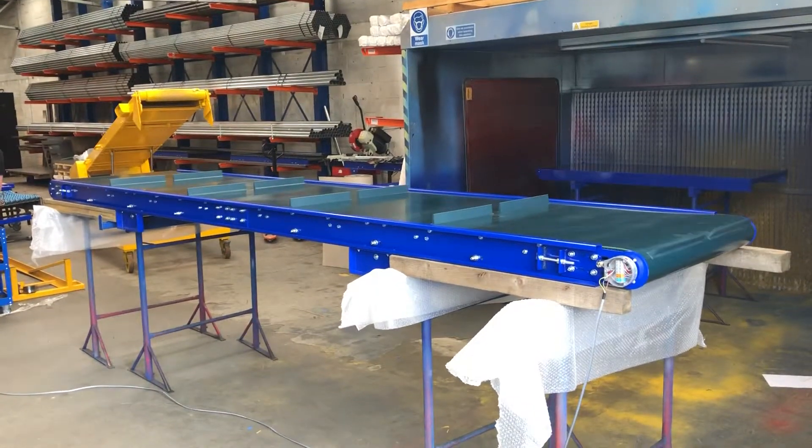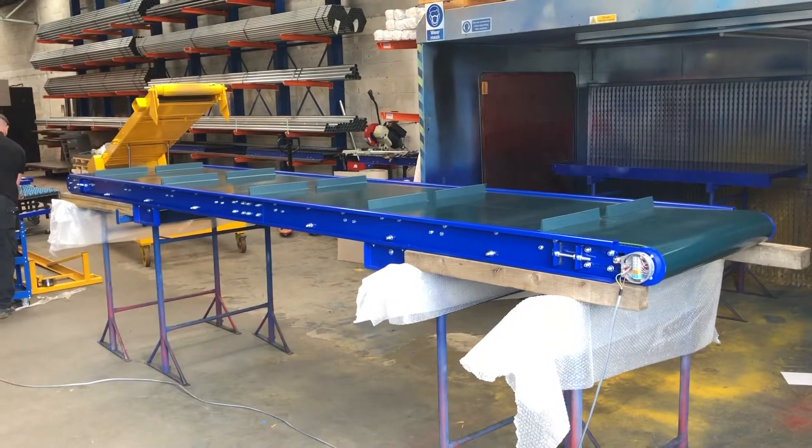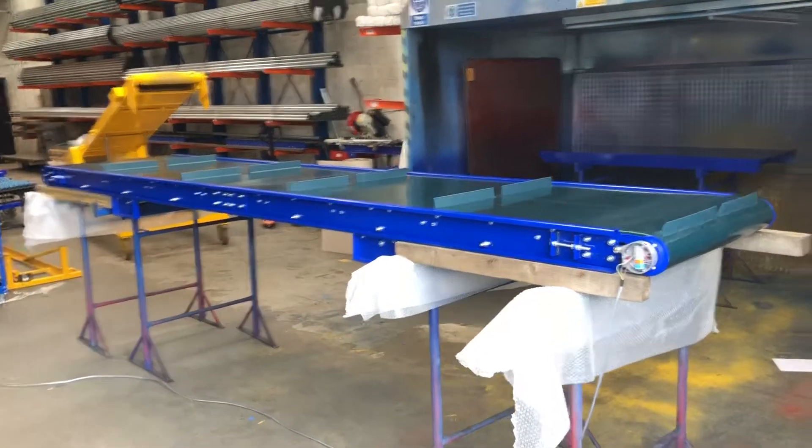Hello, this is James at Conveyor Sections. I'm going to give a quick walk around of a KCB belt conveyor with flight.